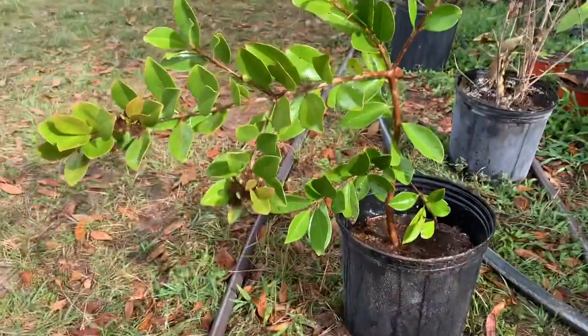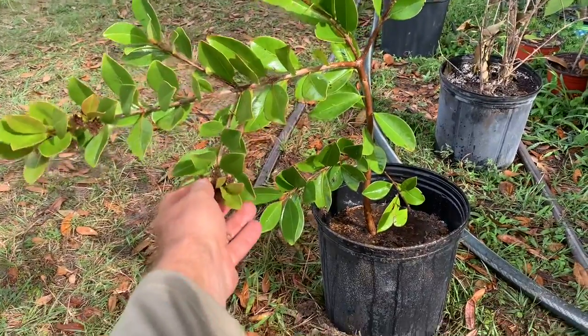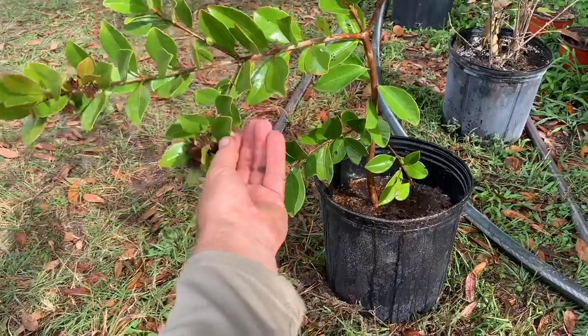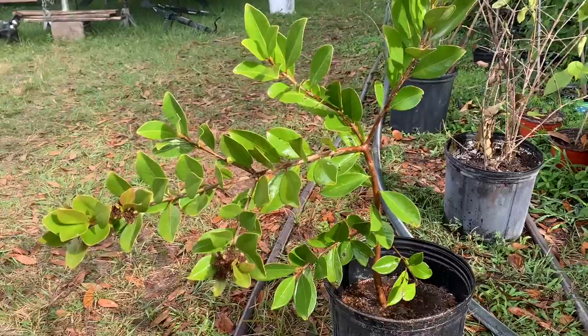Really lovely fruit — look at that! There's a bug on there already — a stink bug. Oh my goodness, darn things. Look at that — squeeze them, they stink.